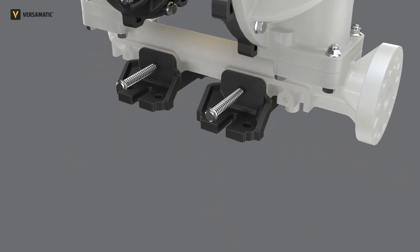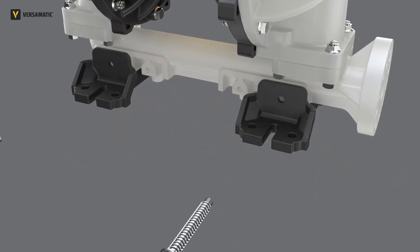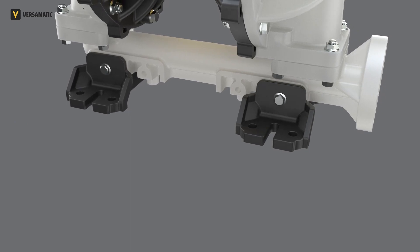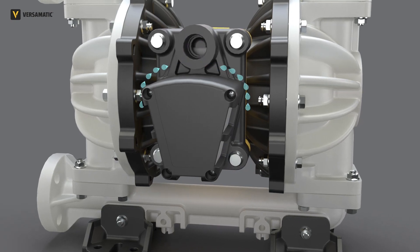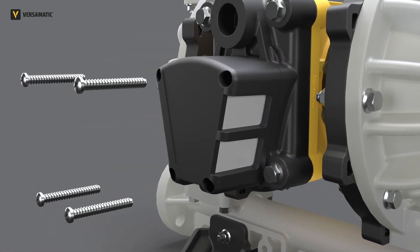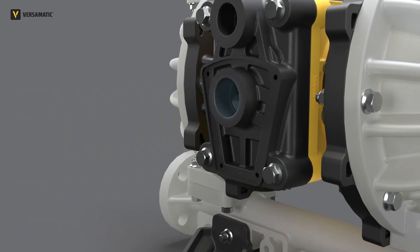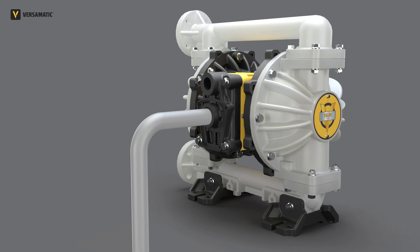The mounting feet are extremely versatile, fitting existing VERSomatic pumps and multiple other manufacturer's dimensions. The muffler element is oversized and protected from the elements for better performance and less noise. The muffler cap and element can be removed to access a threaded port so the exhaust can be piped away for added safety.